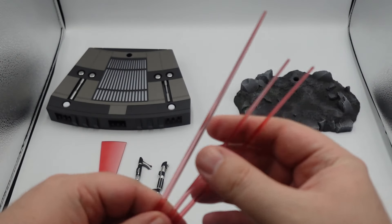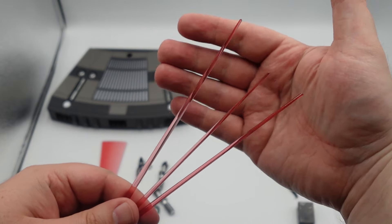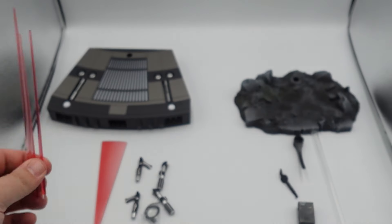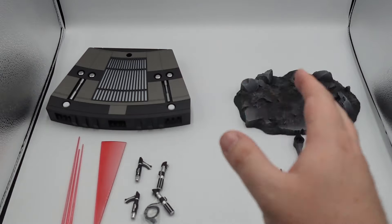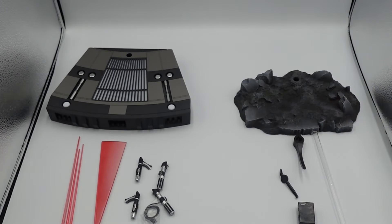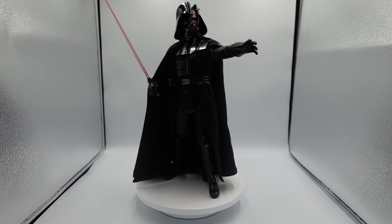Here's all the stuff we get with it. I think it's a welcome addition to get this many accessories — you get the two bases, all the lightsaber hilts, everything. Here's the last lightsaber option — really solid. You can't be too upset with any of these choices. I love the options with a deluxe — I love having options, and this is no exception.